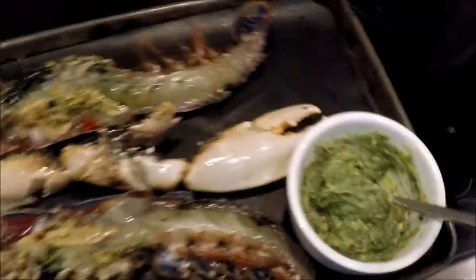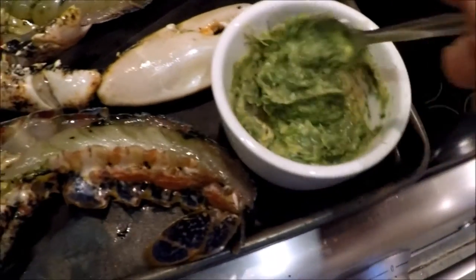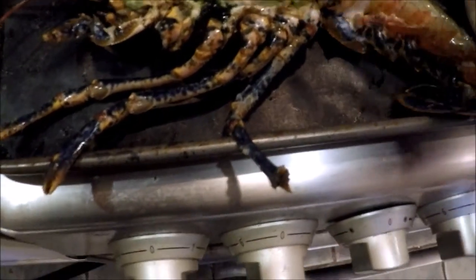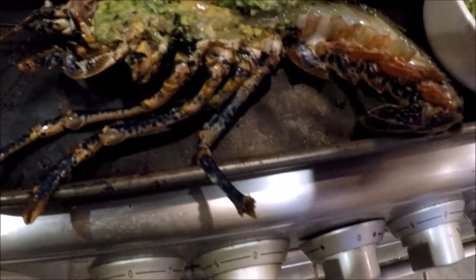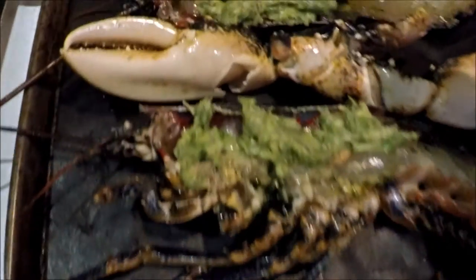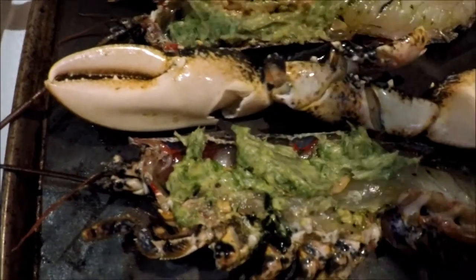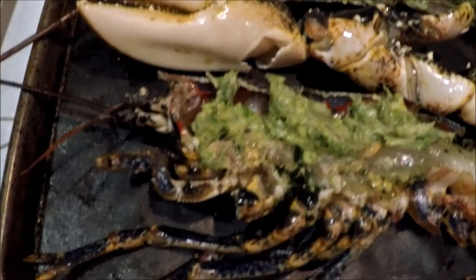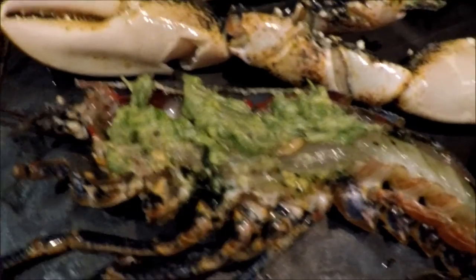I've got some butter and olive oil mixed with herbs — parsley and fennel, which I've chopped up — just to give it a bit of flavour and some of my five a day. I'll just smear that on. That's also going to allow it to semi-fry and keep it a bit moist as well.